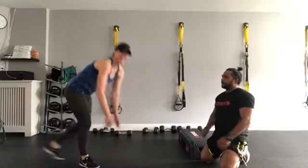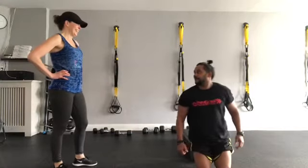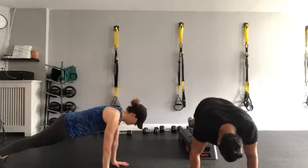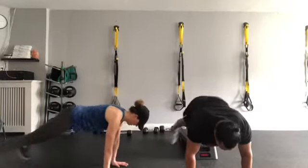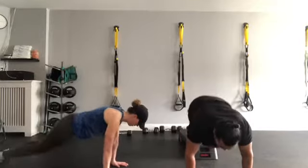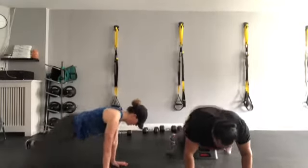Last exercise! We're going to do 24 — finish off this circuit nice and strong. Get saddled up. In three, two, one, and go — one, two, three, four, five, six, seven, eight, nine, ten — one, two, three, four, five, six, seven, eight, nine, twenty — one, two, three, and four! Awesome job!